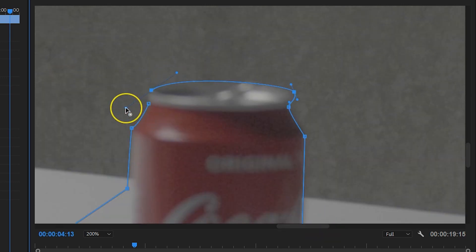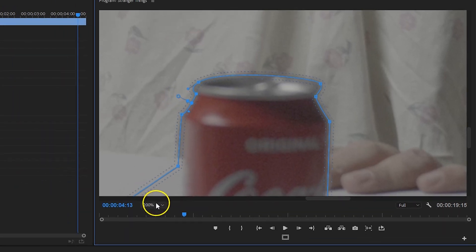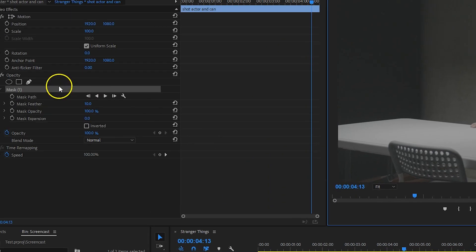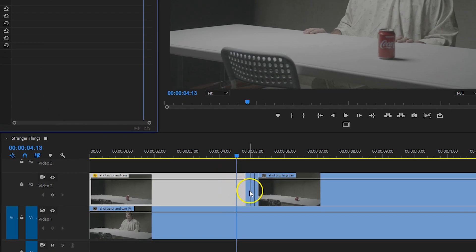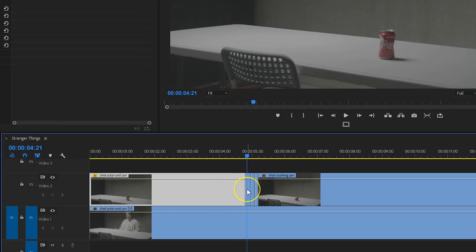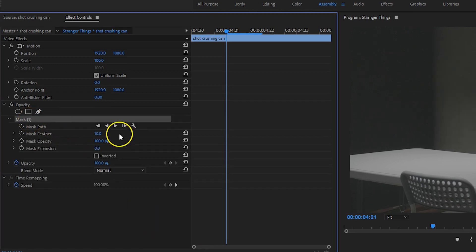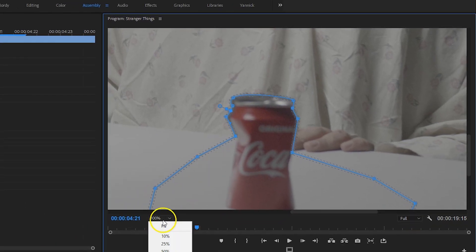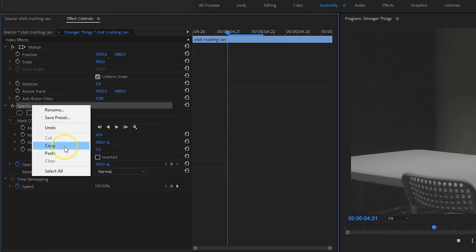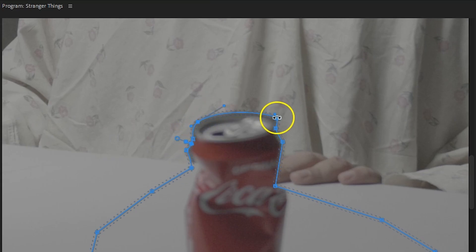Knowing this, you can make it yourself easy or a little harder — we choose something in between. Because we are working in stop motion and only have a few frames, it's not going to be that much work to adjust your mask. From the first clip where we've just applied that mask on, I select the opacity property and copy that. Then I select the second clip in video track number two and paste that property on it. This will copy the mask over from clip one to clip two. Now it's just a simple matter of adjusting that mask a little, as the can has crushed a little here as well. Once that is done, you copy the opacity property from the second clip and paste it onto the third clip. Again, adjust your mask a little bit and continue this process.